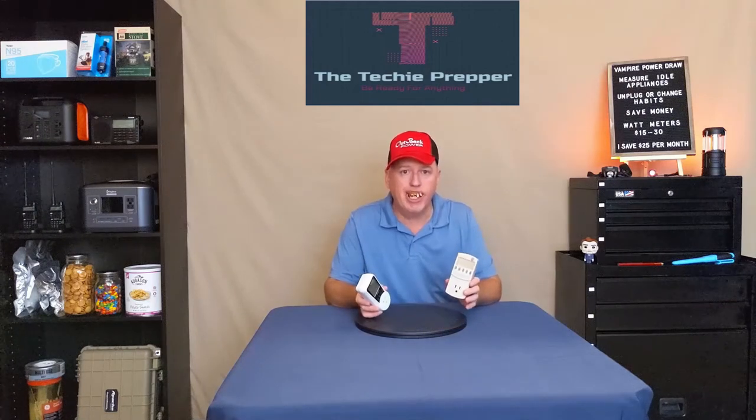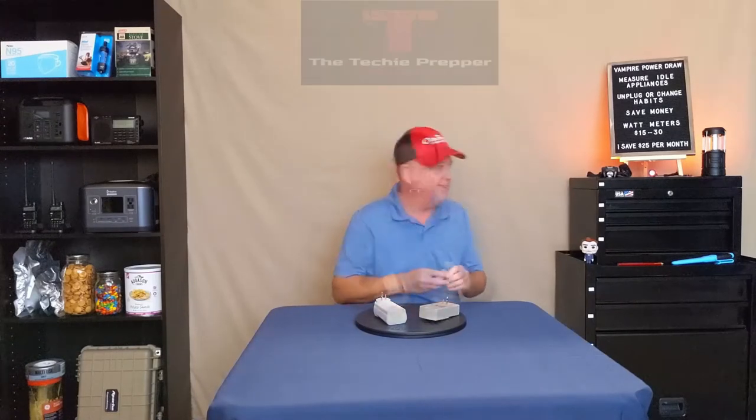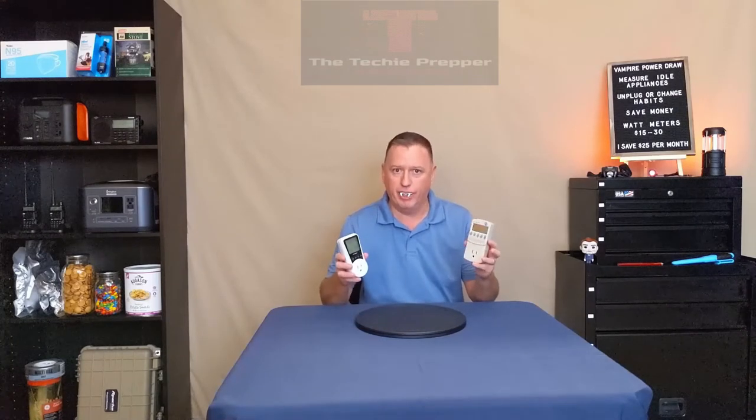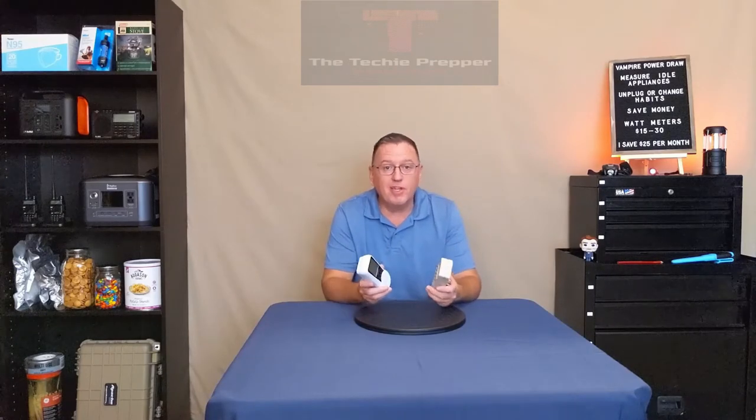I want to save you some money on your power bill. I'm having a little fun here — it is Halloween after all. But I want to talk about something that can be kind of scary.